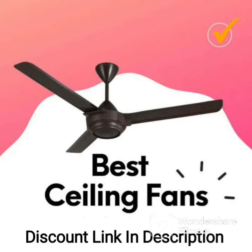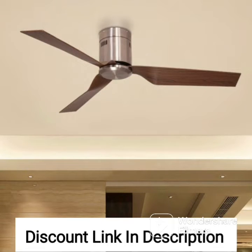The Usha Spin 1200mm ceiling fan in ivory comes in a pack of four, making it a cost-effective and practical solution for anyone looking to install ceiling fans in multiple rooms of their home or office.